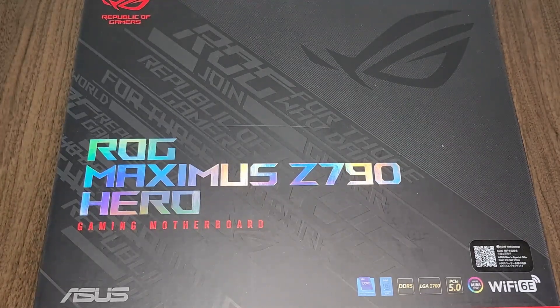Hey everybody. So this is the motherboard that I'm using here: the ROG Maximus Z790 Hero.